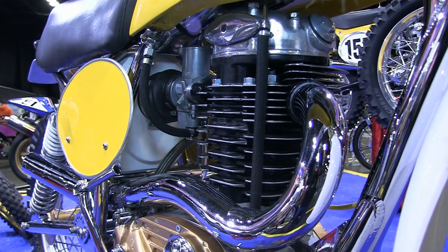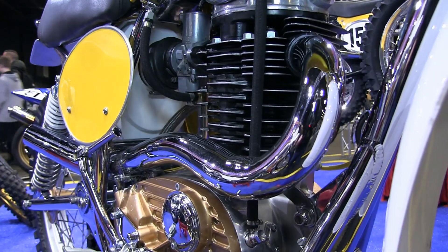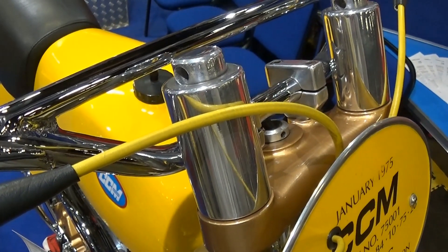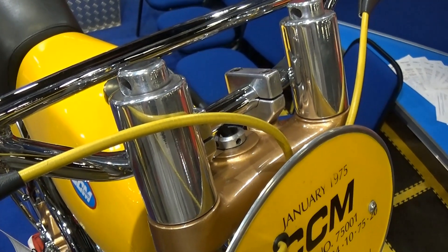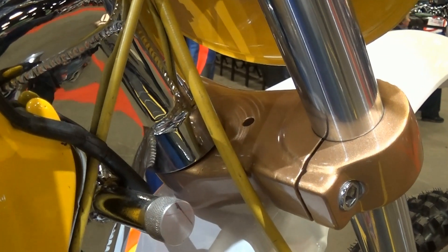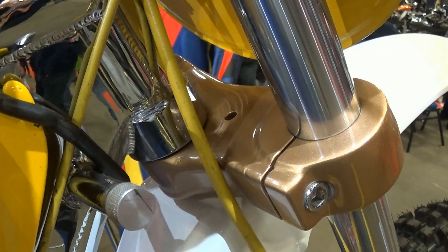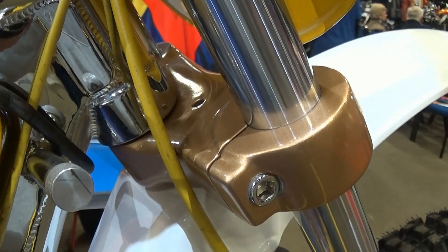Another weight saver was to bolt the footrest mounts directly onto the side of the engine casings. The top and bottom triple clamps were again manufactured in magnesium, because weight was key when building a motocross bike in the early 1970s, and magnesium was considered quite an exotic metal on a motocross race bike from 1975. These parts were not just for show but essential in keeping the overall weight to the very minimum.